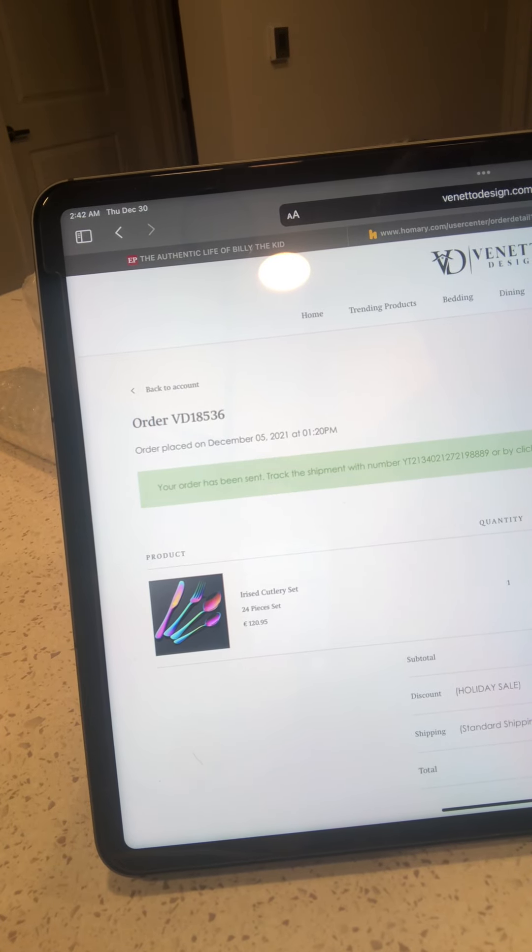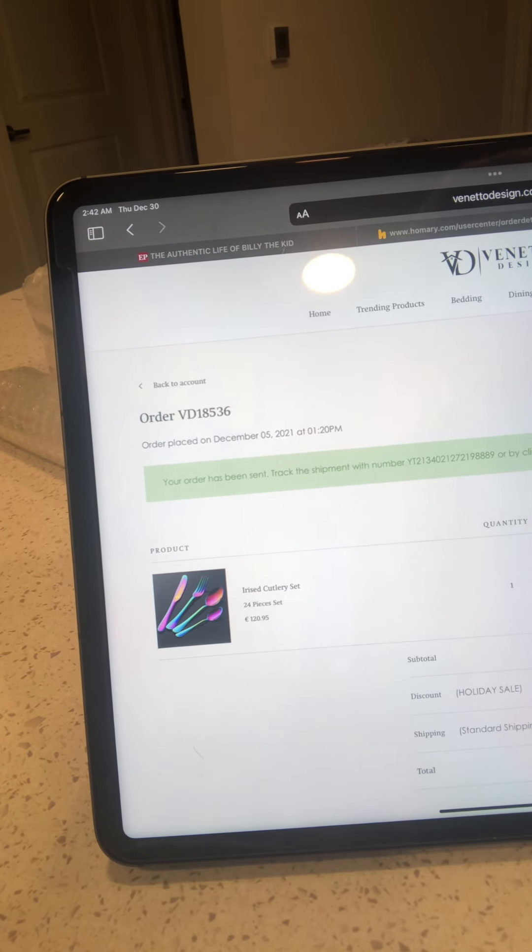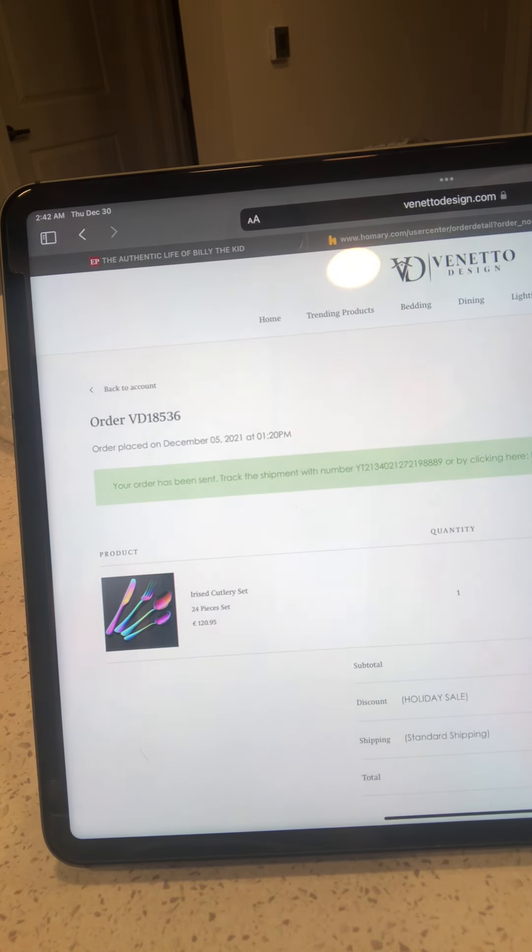Alright, today we're gonna look at this silverware I got from Veneto Design. That's the website. It's an iris cutlery set, 24 pieces. Paid 120 bucks for it. Let's see what we got right here real quick.